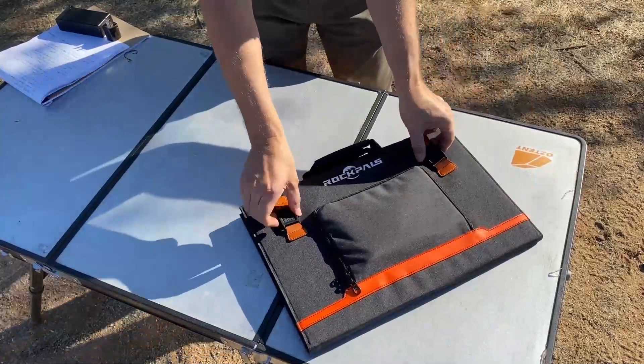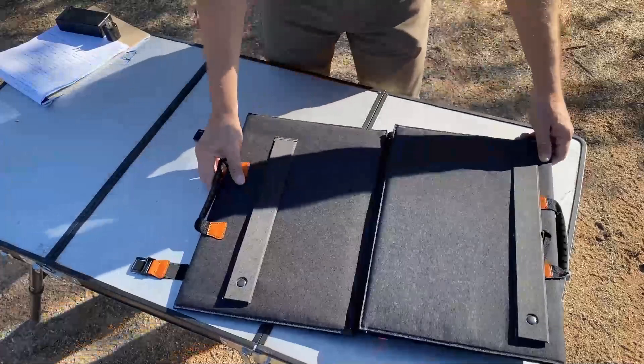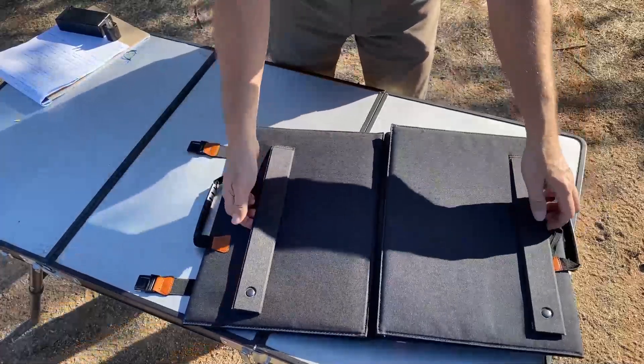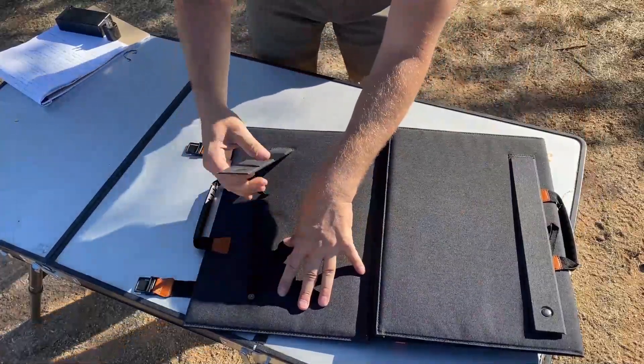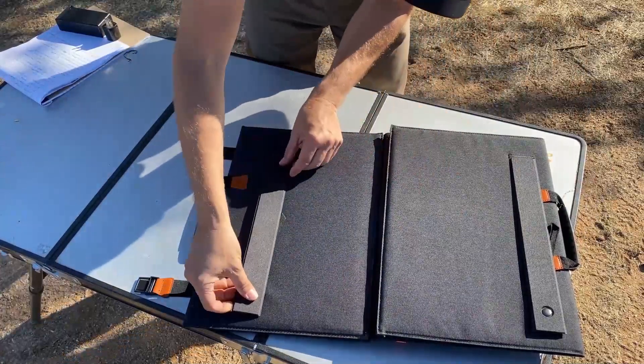To open it up, you just open these clasps here. It opens very easily, and when you open it, the first thing you're going to see is that there are actually feet here. These are snapped down, but you can unsnap these feet and actually stand this up when it's fully opened.